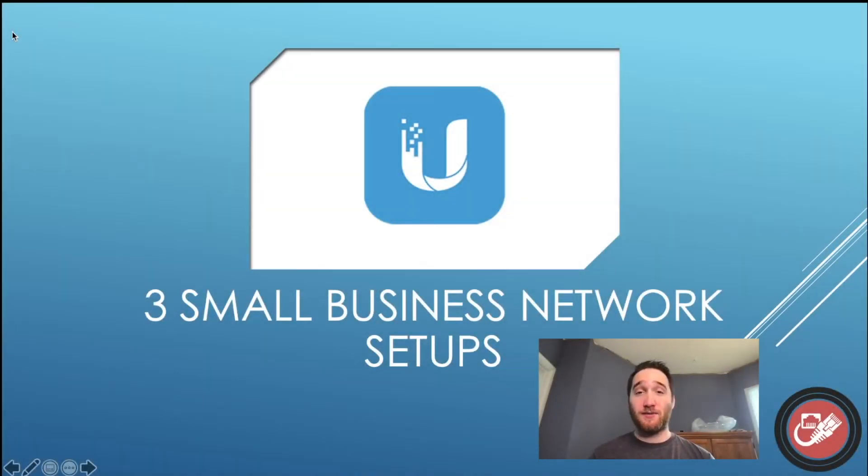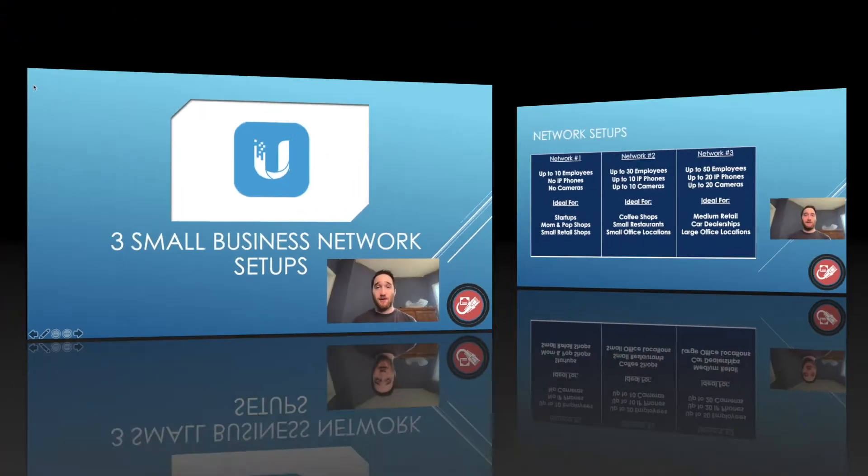Hey everyone, Morgan here from Simple Networks, and today we're going to be taking a look at three small business networks that you can set up with Unify. The purpose of this video is to provide some baselines or some jumping off points for you. These are by no means set in stone, and obviously you can customize them to your liking, but this should help provide you with some baselines to get started.